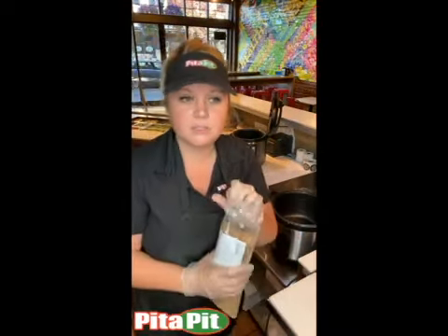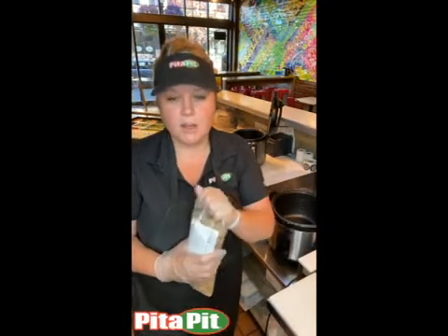It is a pre-mixed rice — brown rice and quinoa mix — so customers will not have the capability to order just brown rice or just quinoa. It is a mix that all comes together.